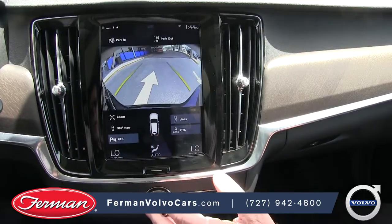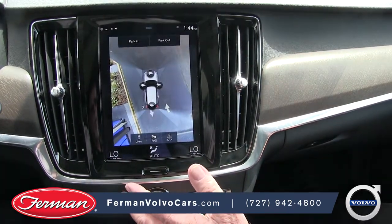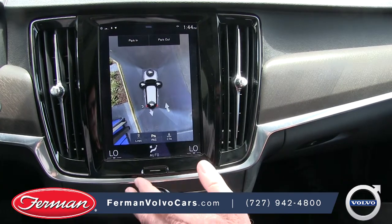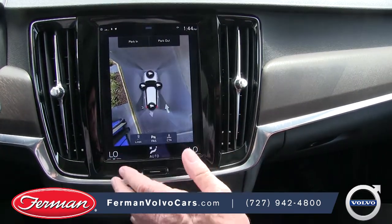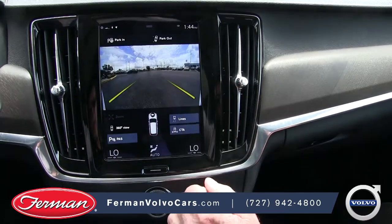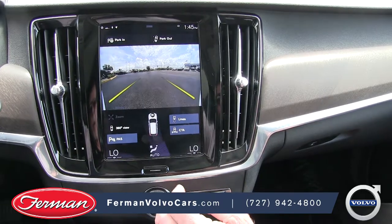It's also where you can access your camera system, and even the 360-degree view camera system. Park in and park out functions are all accessible right from this screen, and you can select any individual camera setting — for example, the front view when you're coming out of a parking garage and you want to be able to see left and right.